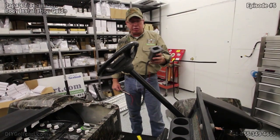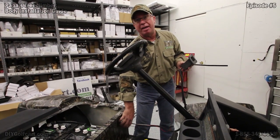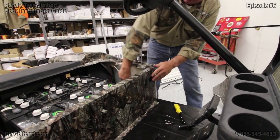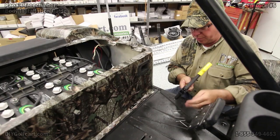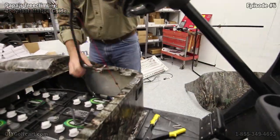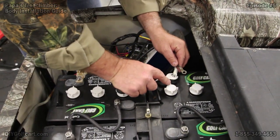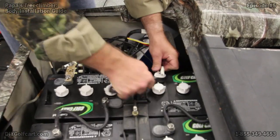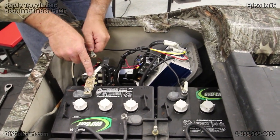Now then, we've still got our charger receptacle and we've got our four black rivets going in. So let's get this run through, get it mounted, and we can actually go ahead and hook it up. Now that we've got it mounted, let's go ahead and wire it up. Let's take the negative lead and let's hook it up first. Now the positive side, we've got to hook it up to this side of the fuse link.